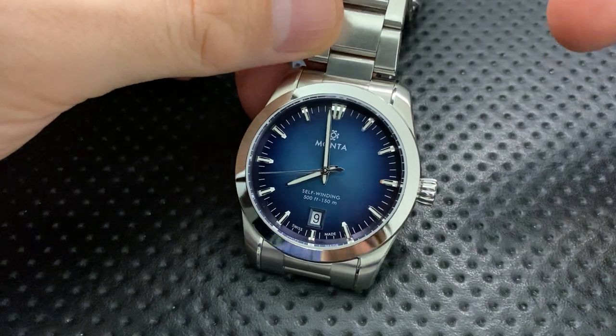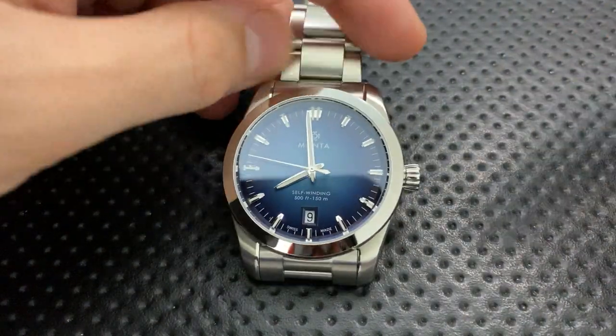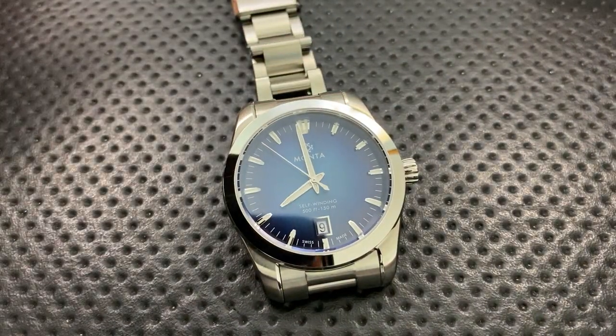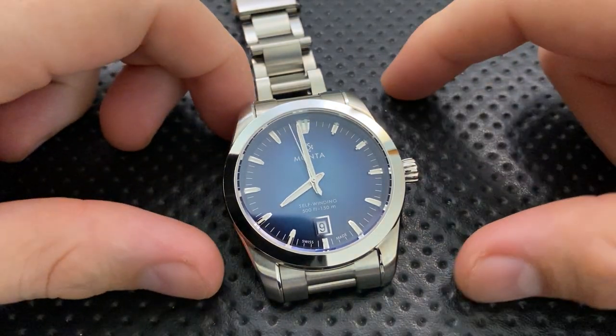The pre-order price is $1,600, and the full retail price after pre-order ends is $1,760, at least according to the Monta folks. Anyway, let's jump into the good, the great, the bad, and the ugly of this very interesting little watch.